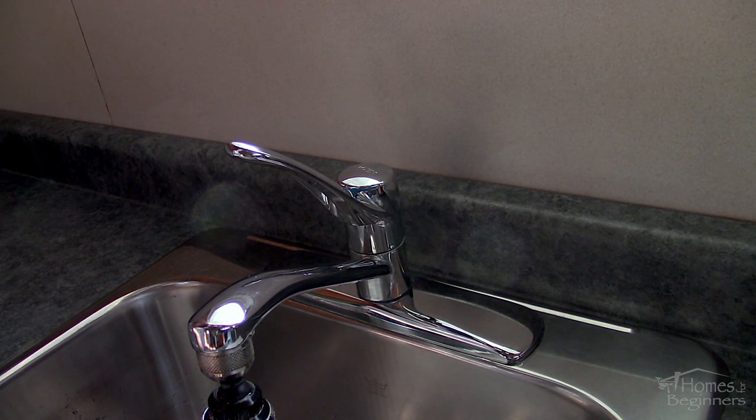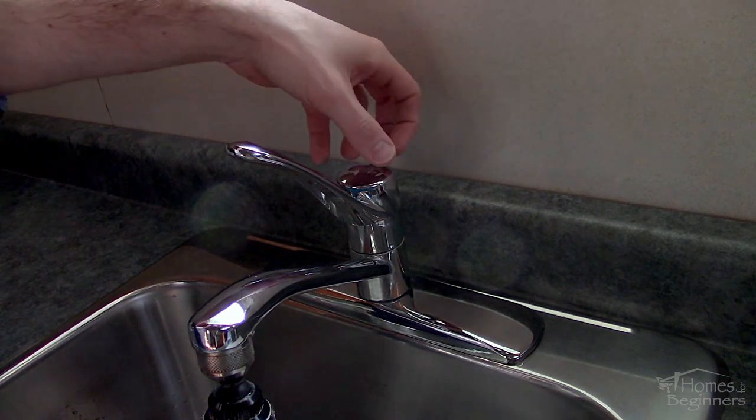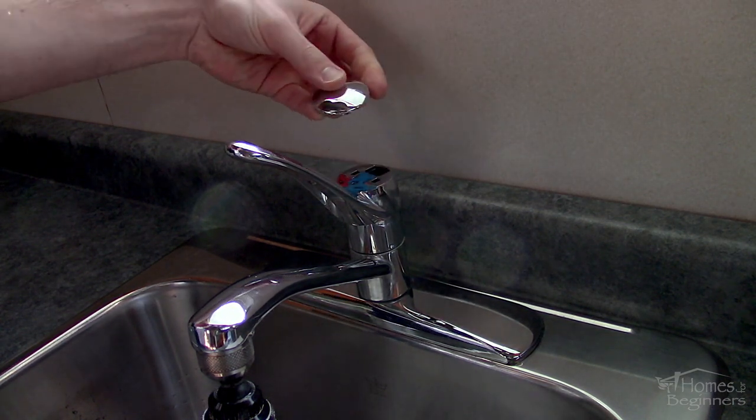First you'll need to go under the sink and turn off the water supply both for the hot and cold water. Open the faucet to ensure it's off.